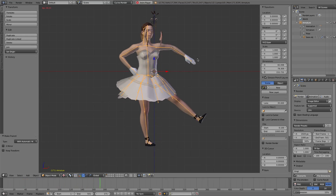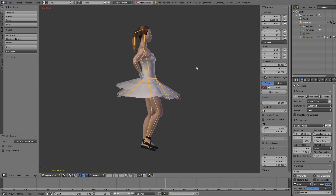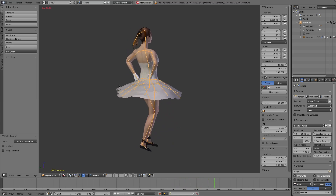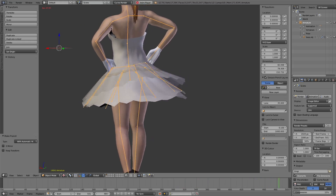The ponytail broke into pieces. The skirt was separated to different layers. And there is a hole in the body.